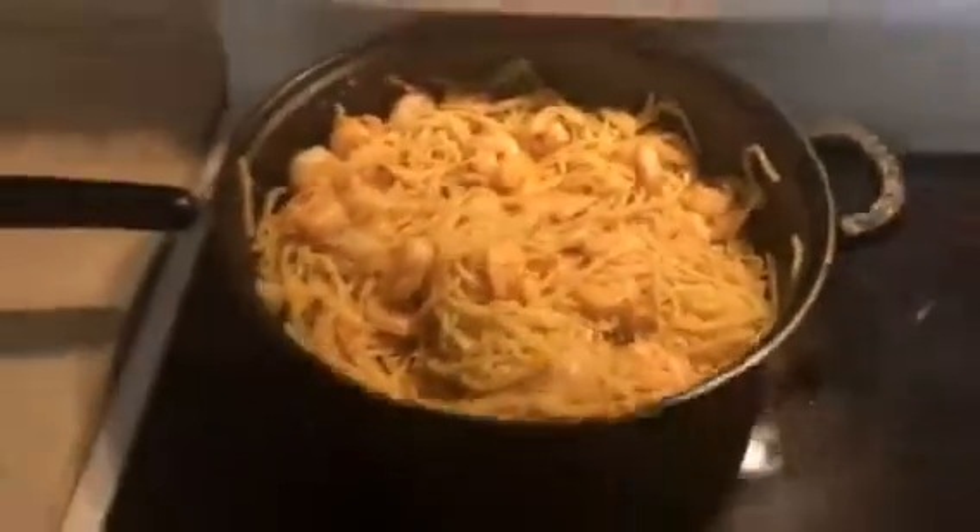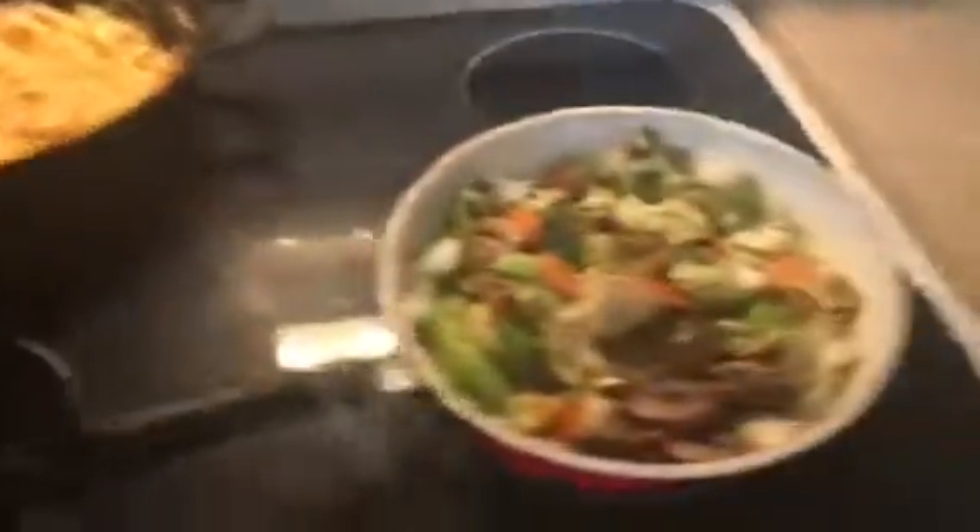Actually, everything made on this channel is gourmet and it will be served as such. And now these are delicious — I'm off. Thank you.